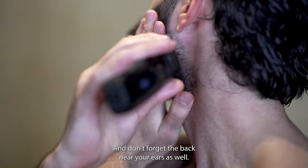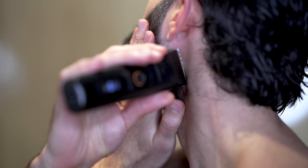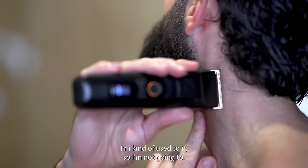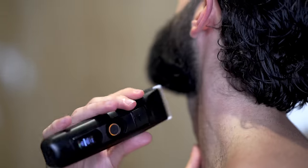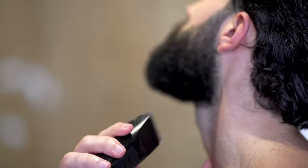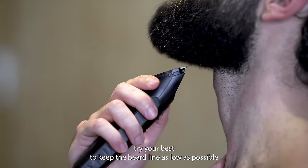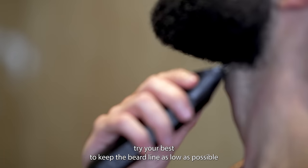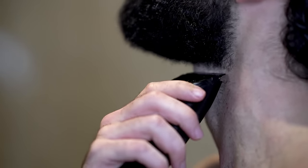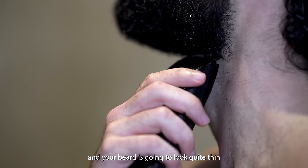Don't forget the back near your ears as well — that's really easy to forget but it makes a big difference to the overall look. If you need, you can use a secondary handheld mirror; I'm kind of used to it so I'm not going to. Try your best to keep the beard line as low as possible so that you don't remove the beard shelf. If you cut into your beard too much the fullness is going to really suffer and your beard is going to look quite thin.